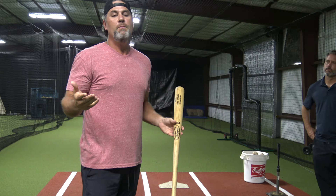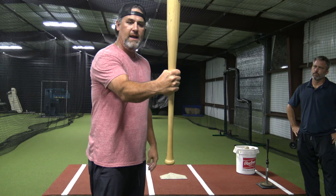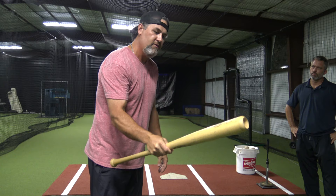I always tell people it's like if you have a hammer — nobody grabs a hammer back in their palm. You always grab it in your fingers because you have a little bit of extra whip doing that, and you also have control over the head of the hammer.